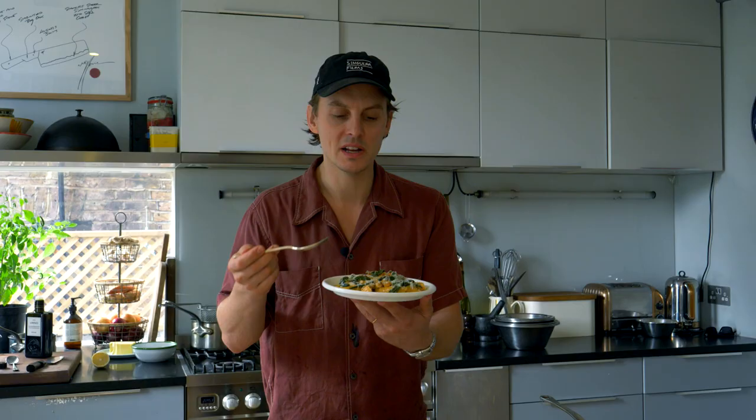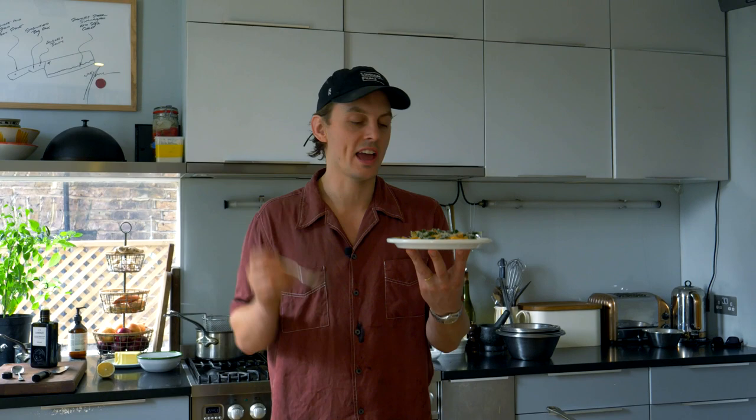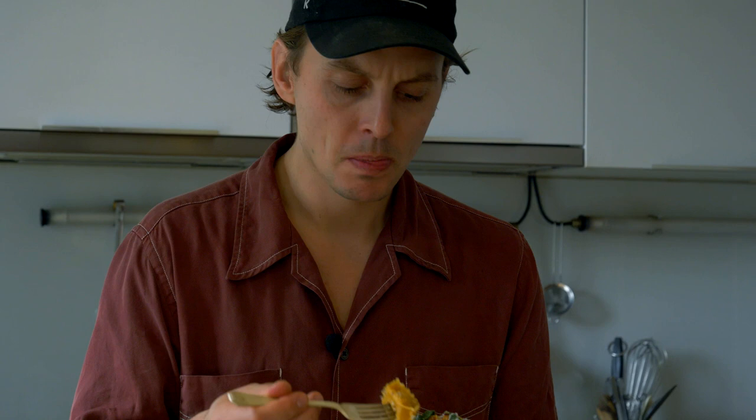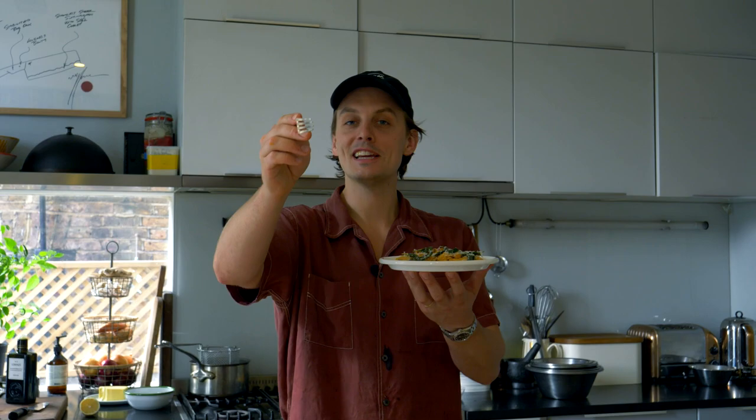It's absolutely bang. Should we try it? I think we should. Make sure you get lots of that butter. The pasta's al dente, the pumpkin filling is super sweet and rich. Do you want some of this? I don't think I'm going to let you have any. Mmm, so good. Thanks for watching Tasty Business — I'm Tom Straker and we'll see you next week.